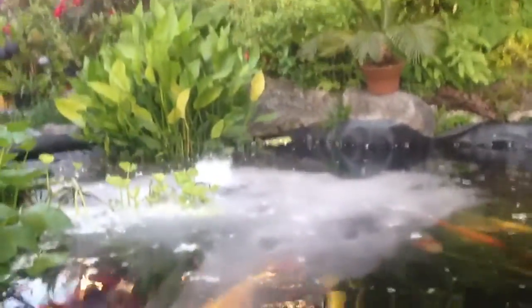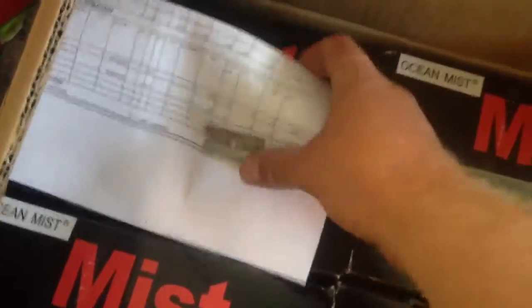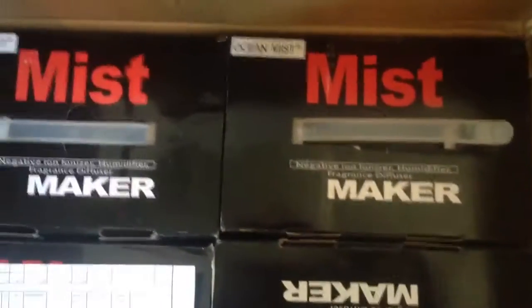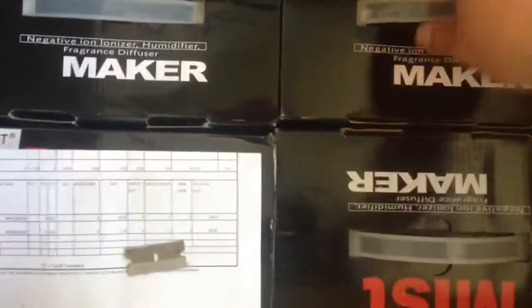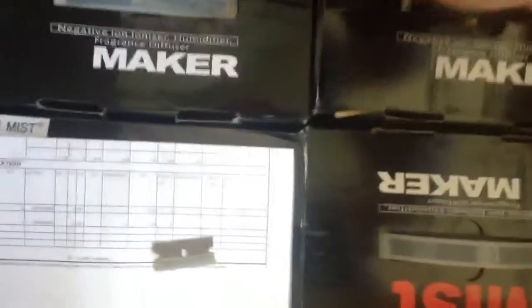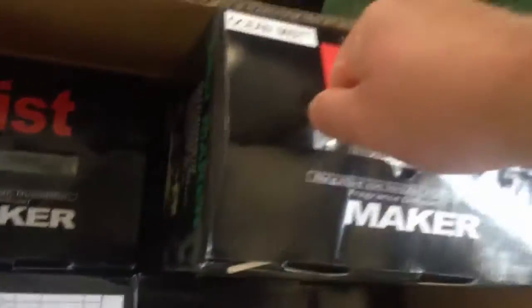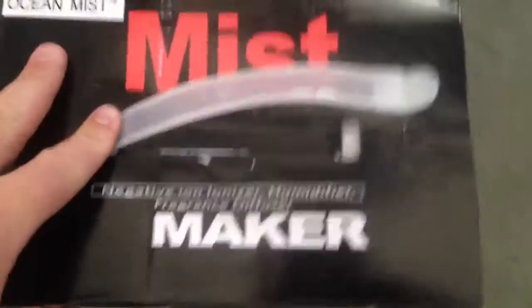I just got this order of foggers in. There's four per case. A couple of them are already pre-sold to some friends, and I'm going to be using one for my greenhouse. I'm redoing some of my fogging systems this year and I wanted to unbox them with you and show you what they are all about — that way you guys know how I get the fog or the mist in my greenhouse.